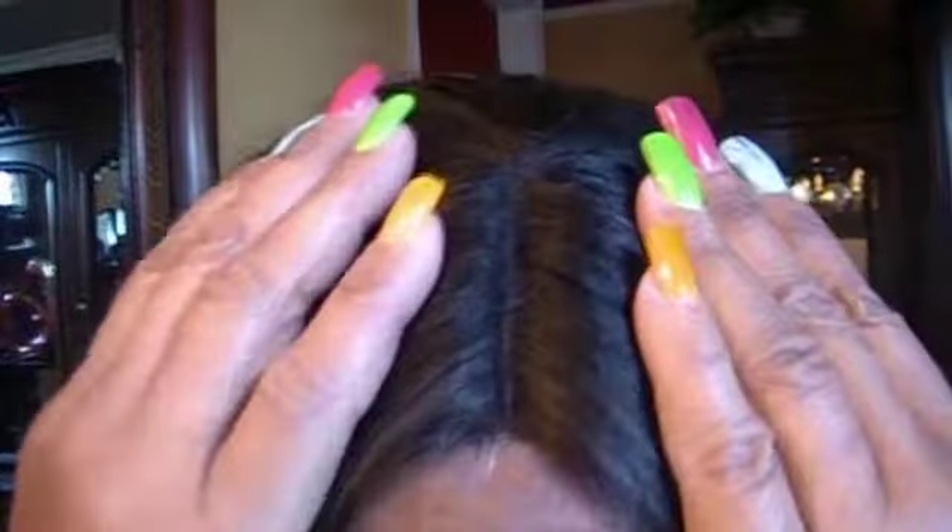And voila! She's already ombre in these fabulous colors. Look at this great parting — look at that, you see that?